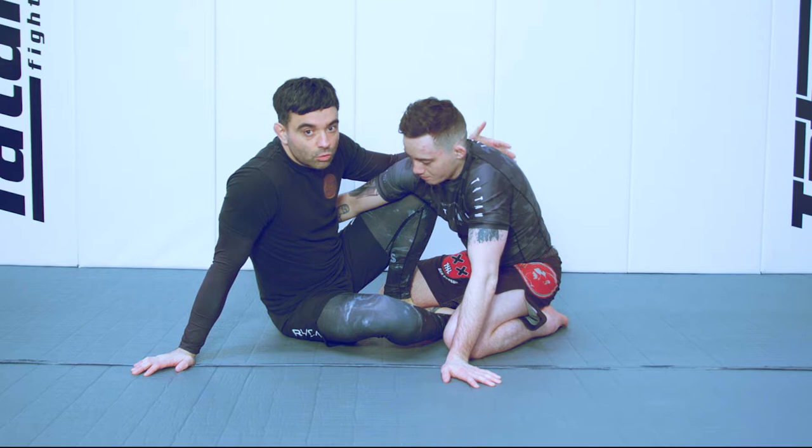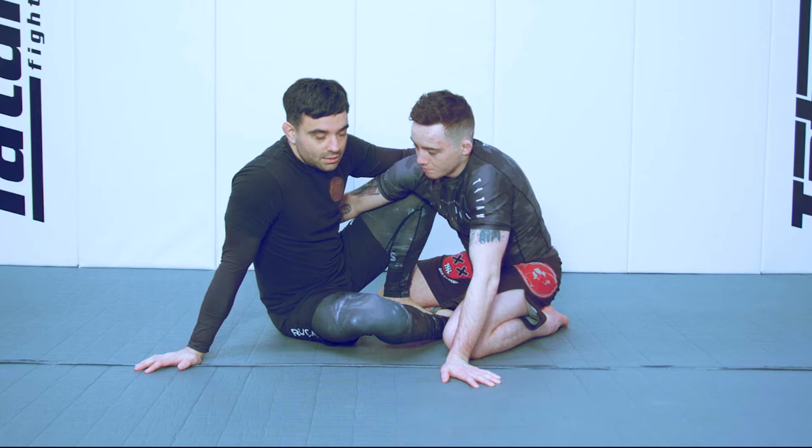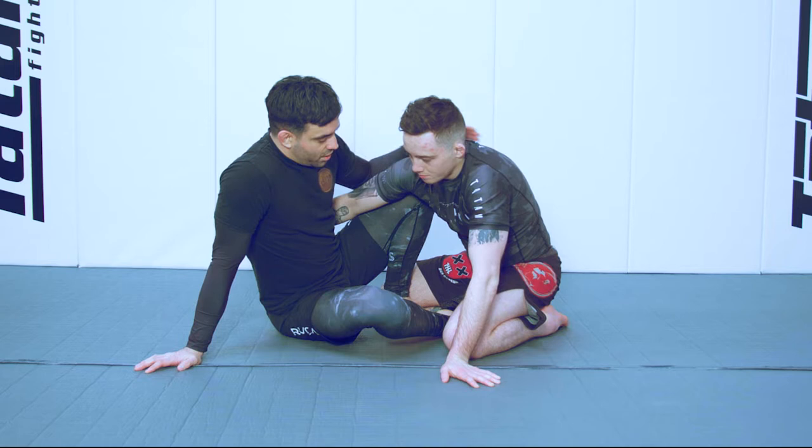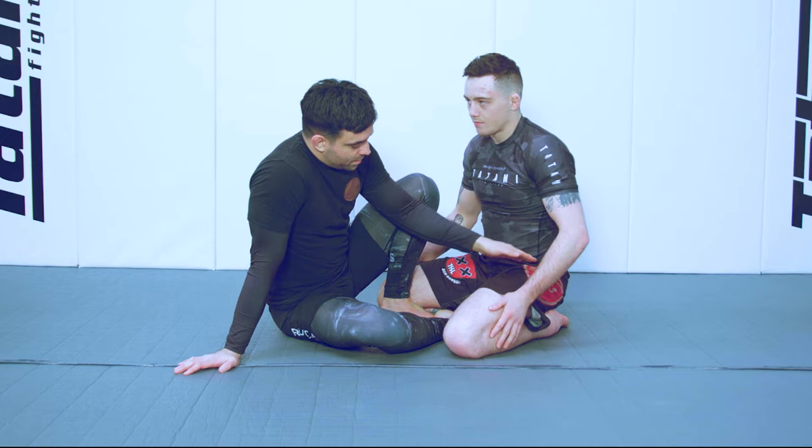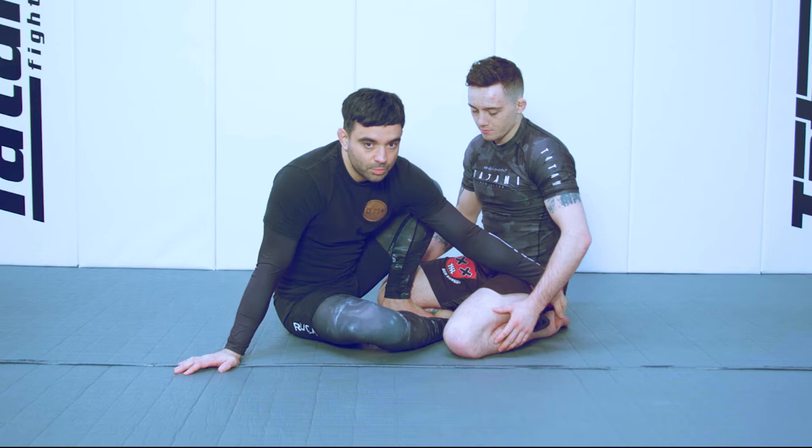Whenever you have an opponent on their knees, one of the goals for you as the guard player is to try and ensure that your partner stays in this neutral squat position, this neutral kneeling position. What I'm looking for is to make sure that the order of bend — feet, knees, and hips — are such that the hips are on top of all the feet.